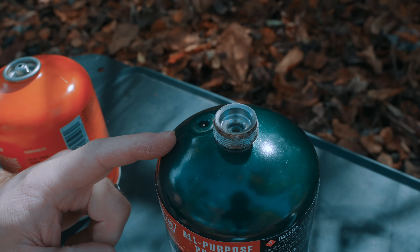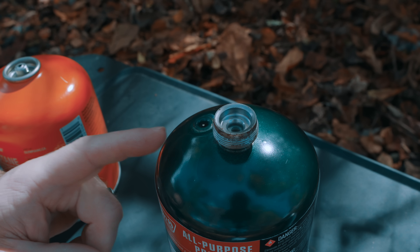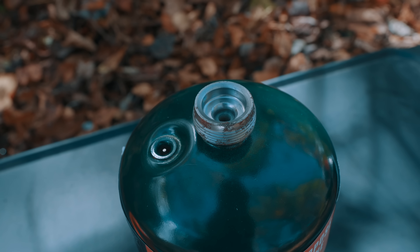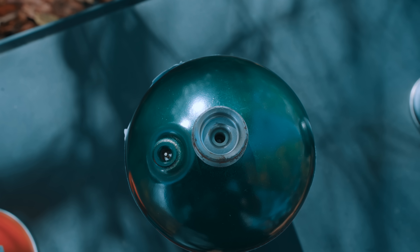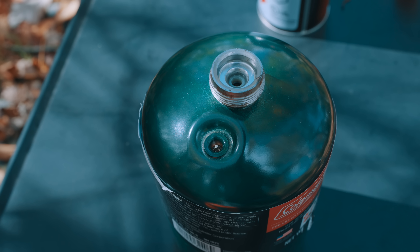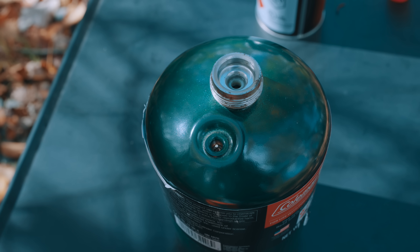The valve on this canister is known as a pressure regulator valve, or simply a regulator. This valve controls and reduces the high pressure of propane gas coming from the fuel canister, and it provides a more consistent level of pressure so that the stove runs safely and effectively.